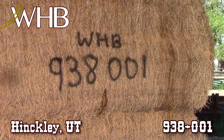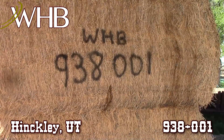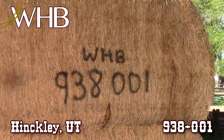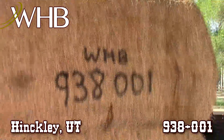We are here just outside of Hinkley, Utah. We have lot WHB 938-001. These are third cutting 4x4x8 bales. We have approximately 30 bales. This is third cutting straight alfalfa.